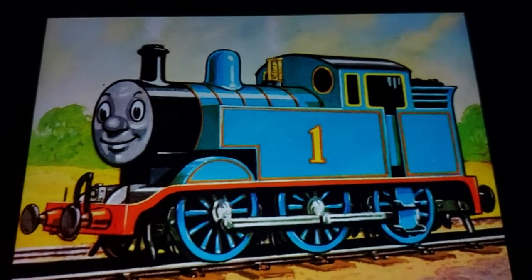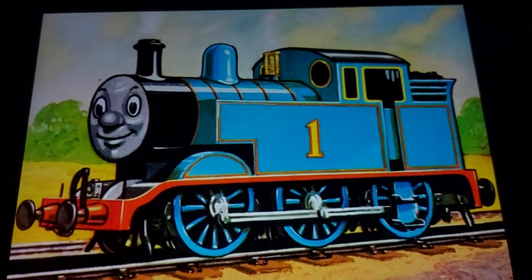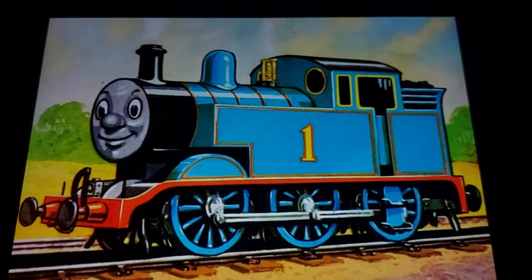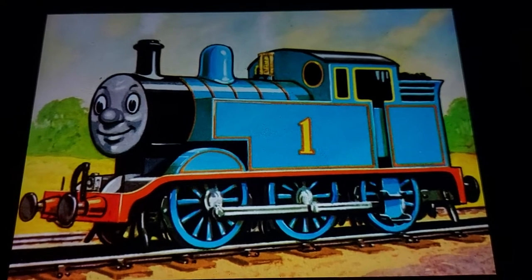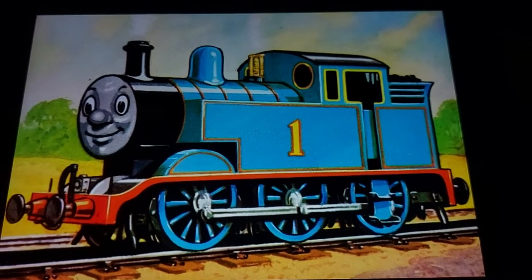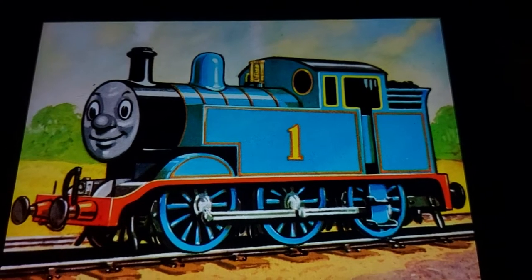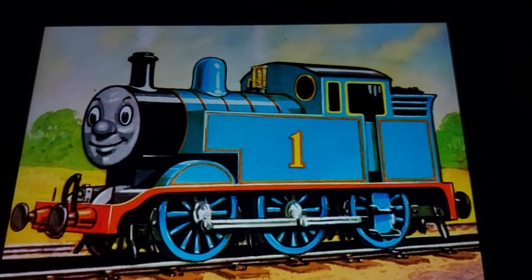We all know about Thomas the Tank Engine, the iconic blue train with a face and a number one. Thomas's basis has an interesting story. Thomas was originally meant to be an LNER J50, but the illustrator, Reginald Payne, illustrated Thomas as an E2.